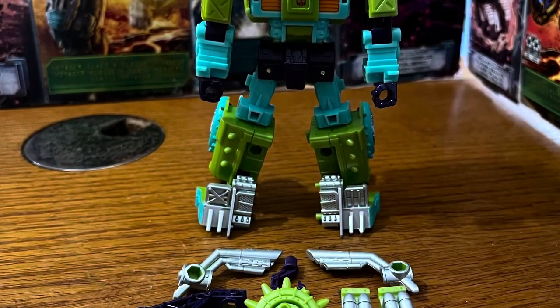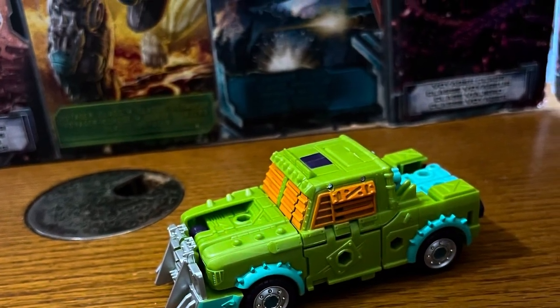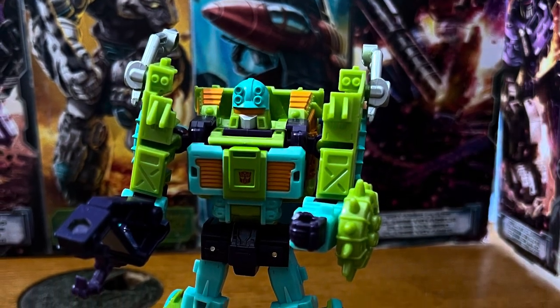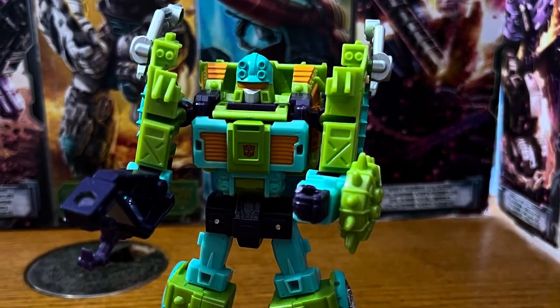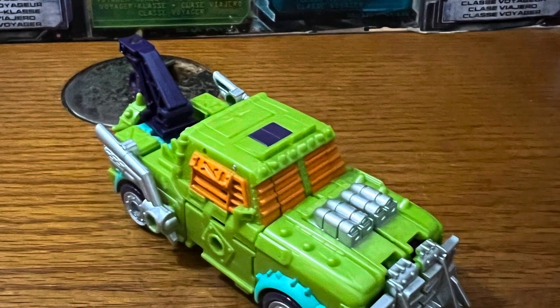If you liked Tolline, if you liked the 2000 Car Robots R.I.D. Robots in Disguise series, give me a thumbs up down below. Like, share, subscribe, and whack that bell for notifications. Just remember to keep them in those toy aisles. I'll see you guys next time. Later.